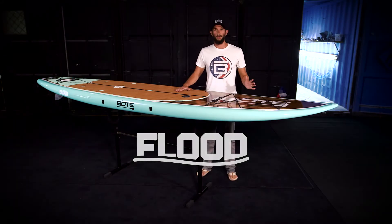You're looking at the board that we started our brand with. This is the 12-foot Flood. Pretty much it can do everything.